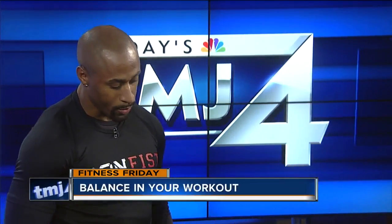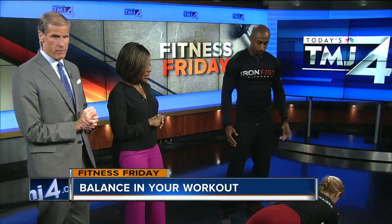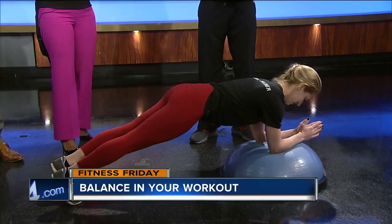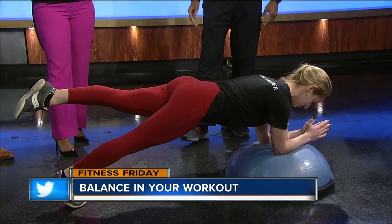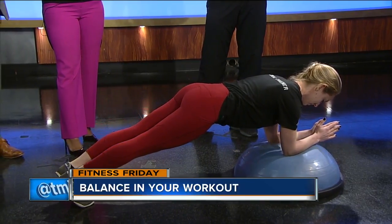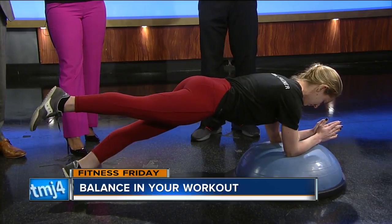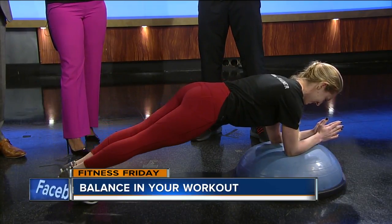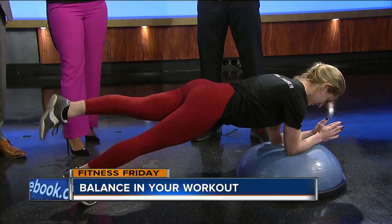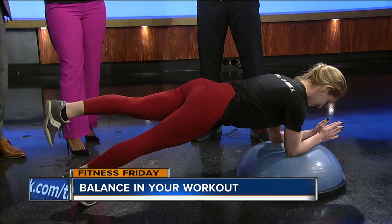Morgan's going to do a plank, and we're going to hit a little bit of glutes and core. The ball is helping with the stability, and then she's going to lift her leg up and alternate. This hits the glutes, works the core, and gets upper body engagement as well. When you try to hold balance, you strengthen the core — absolutely.